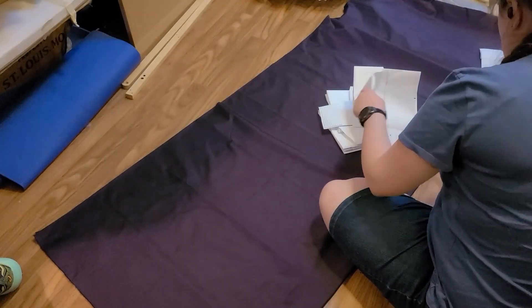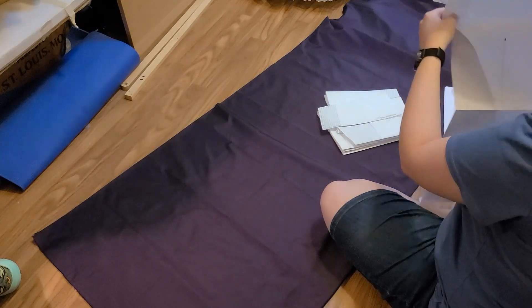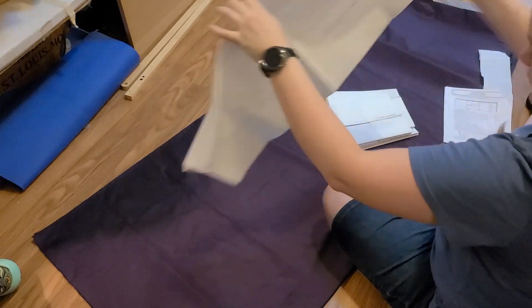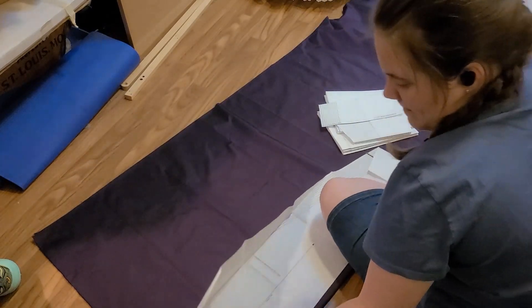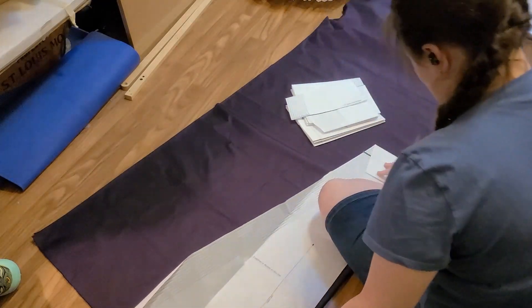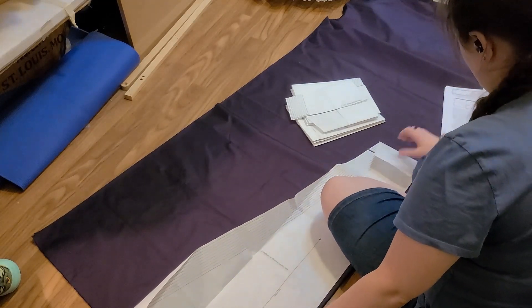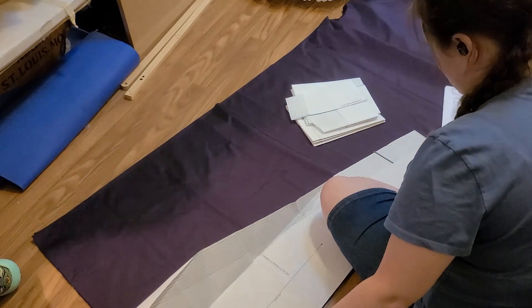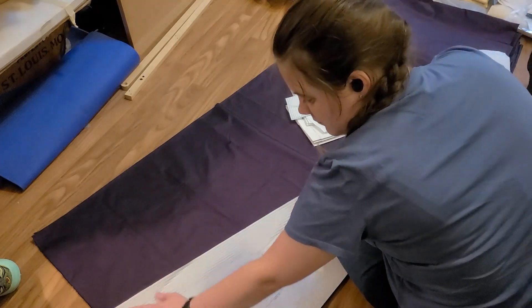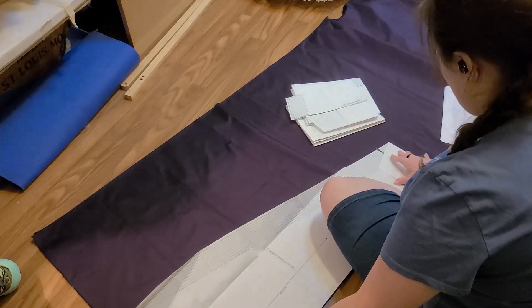First things first, I had to lay out the pattern. The Truly Victorian patterns are really great — the pattern comes with a cutting guide. So I had to go in and make sure that all of my pieces were laying the way they were supposed to and following all of the correct grain lines. This pattern only had a few pieces. It was pretty easy to cut out and lay out. The big issue came in with realizing that I actually had to cut into my fabric.